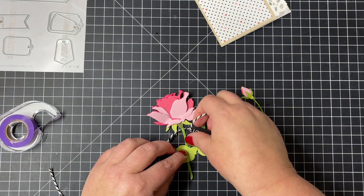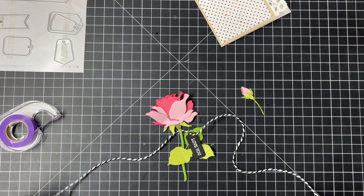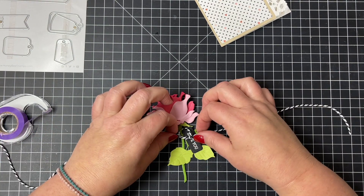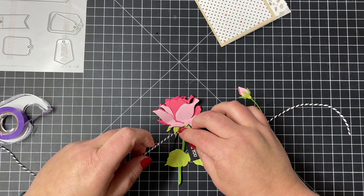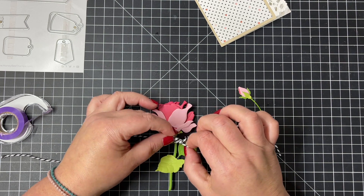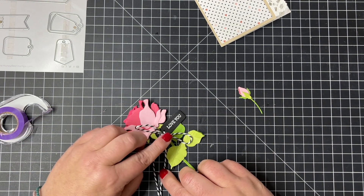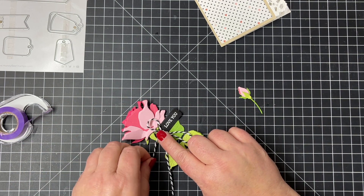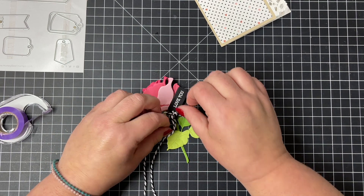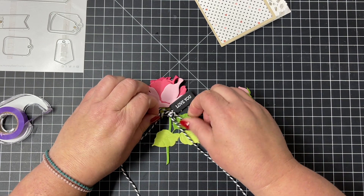To add that little 'love you' embossed tag onto my rose, I'm just using some black and white twine — but you could use ribbon or jute or whatever you would like. I'm going to tie that in a bow and then clip off the ends. I just need to make the loops a little smaller and then trim off the tails, and then that's all ready to go on the front of my card base.